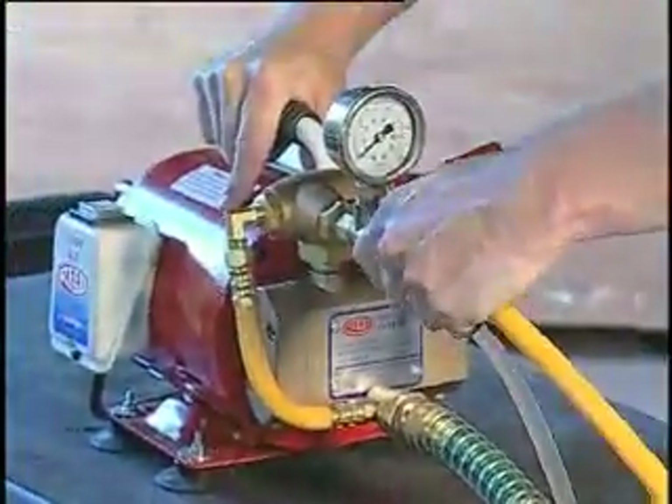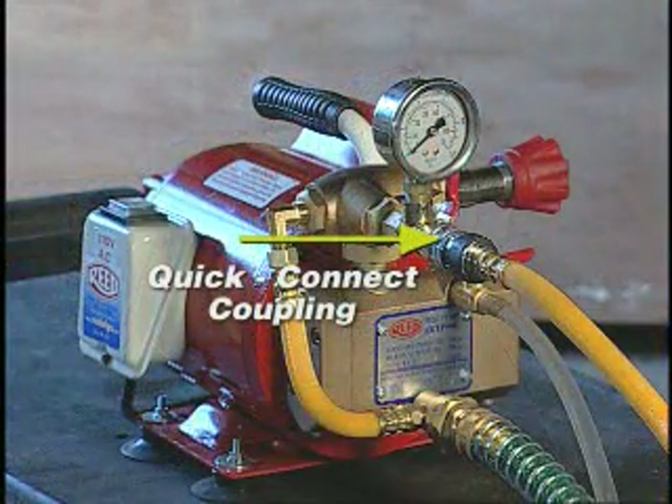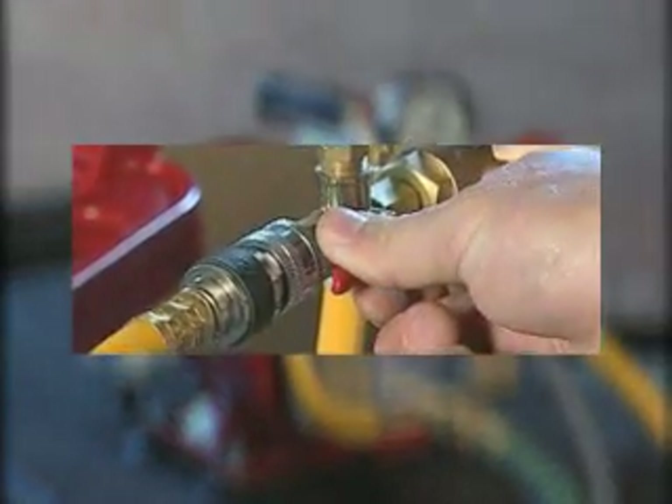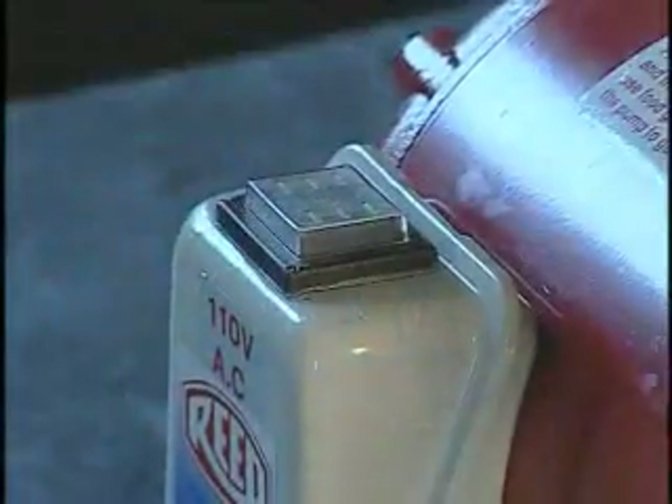Open the valve located next to the coupling to allow water out of the pump, then turn on the pump.